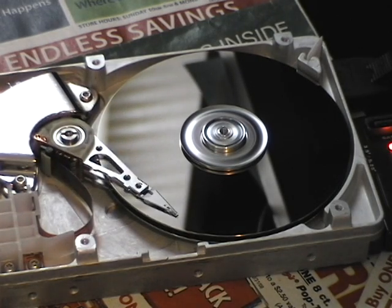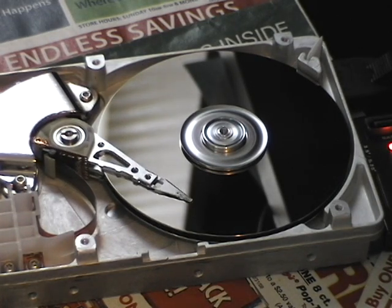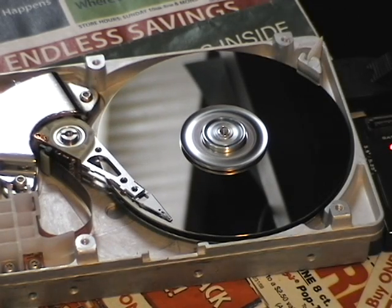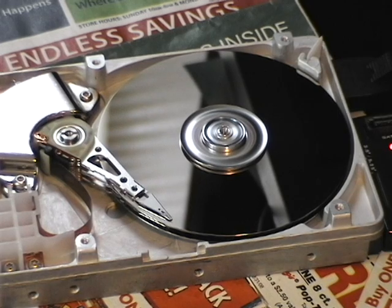Look at it. That's fast. Wait, does it work? Yeah, look at it — it still works. Hey Dad, open up a file.